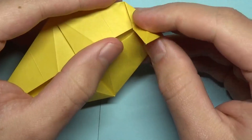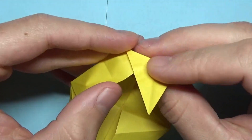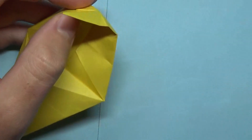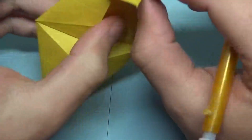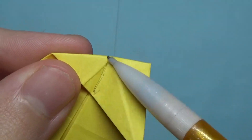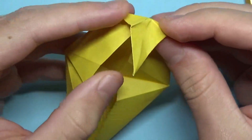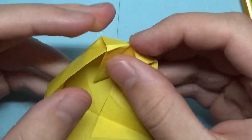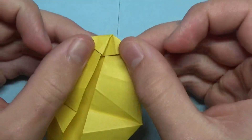Now comes a kind of tricky step. We're going to open this pocket right here and kind of reverse fold this flap and tuck it into that pocket. If you look closely, there's a horizontal crease right here — make that crease a mountain fold, similar to what we did before. Then just reverse fold it, and that crease we made into a mountain fold is going to wrap over this edge. Make sure that point goes inside and then re-close everything like that.